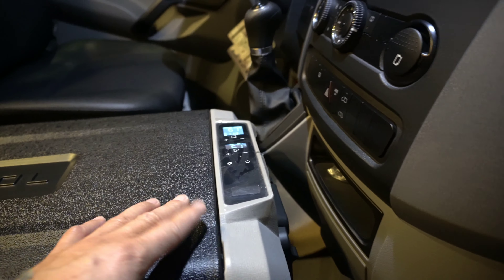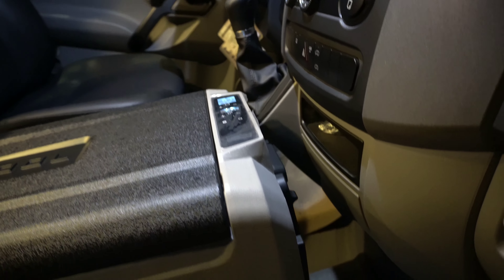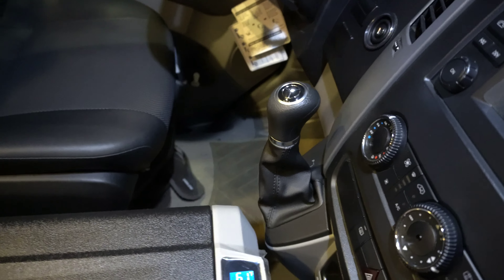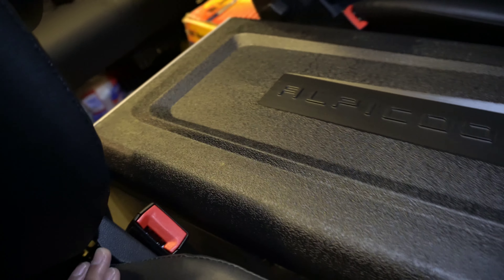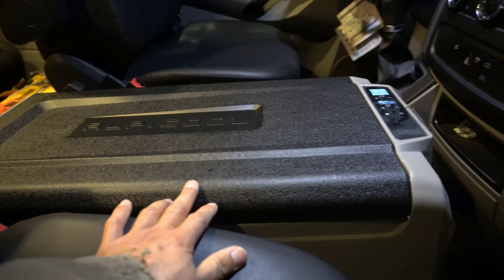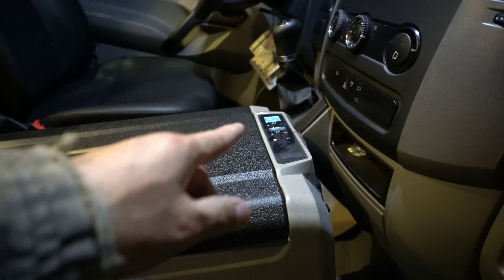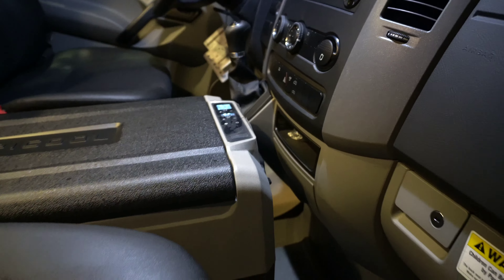I plugged it in right now to my forward socket right there. There's just enough clearance for the shift — it's not in the way — and it's not sticking out the back either. The fridge is designed to work even tilted up to 45 degrees, and it has battery protection in case it's running, so it doesn't drain the battery.